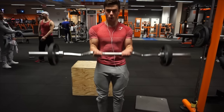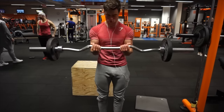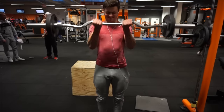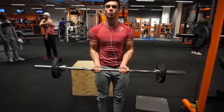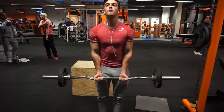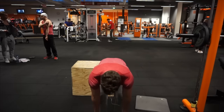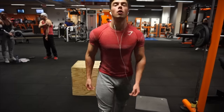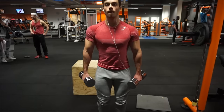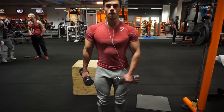Then we'll move on to two bicep exercises. EZ bar curls are one of my favorite exercises of all time for biceps. Four sets, ten repetitions — four clean sets. You can go up in weight, but I want ten clean reps where you can really feel and burn the peak of the biceps, which feels amazing with the bar. One or two warm-up sets depending on how you feel.